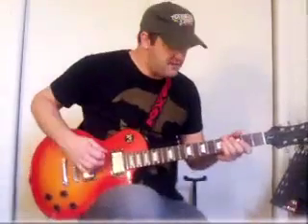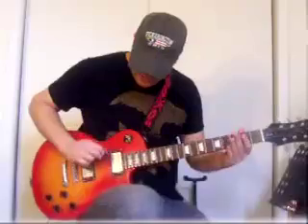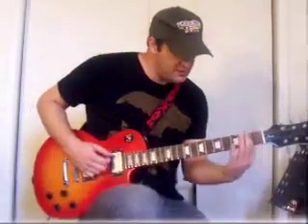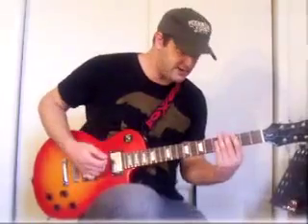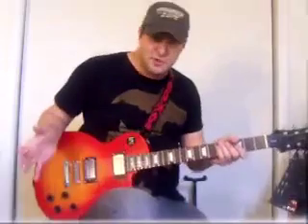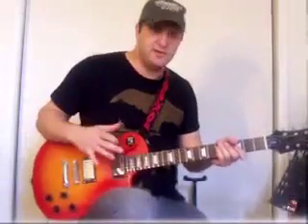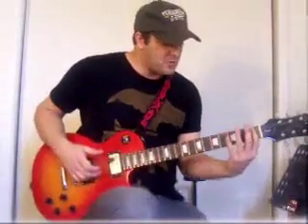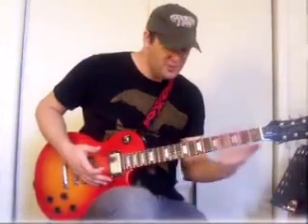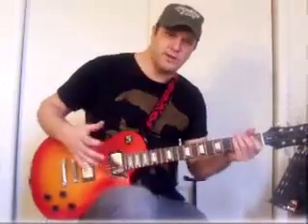So if I say play the sixth string third fret, that would be the sixth string, but you'd move your finger down and play the one, two, third fret like that. But until you learn to read the music and tab and things, one thing you can do is get your fingers used to playing on the guitar neck and get both fingers coordinated.